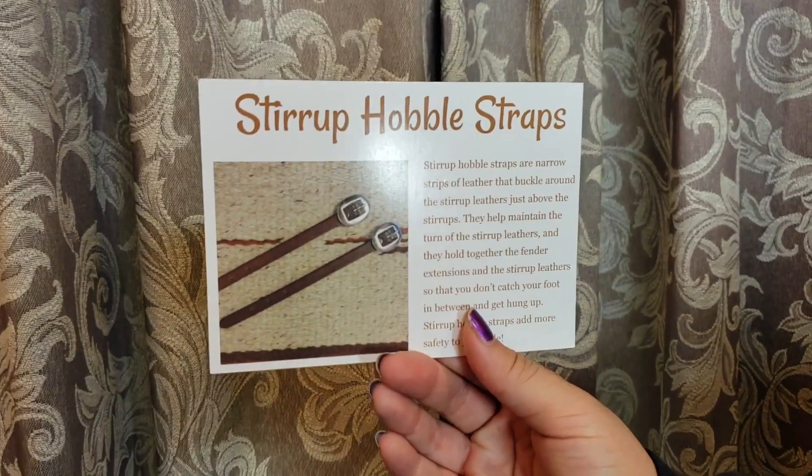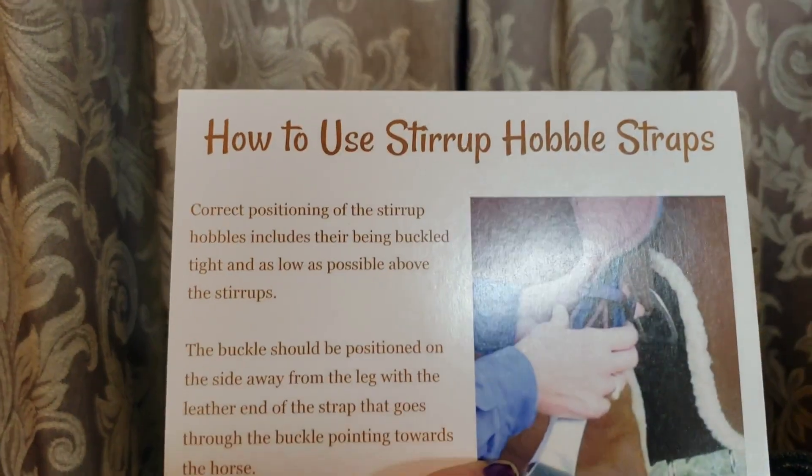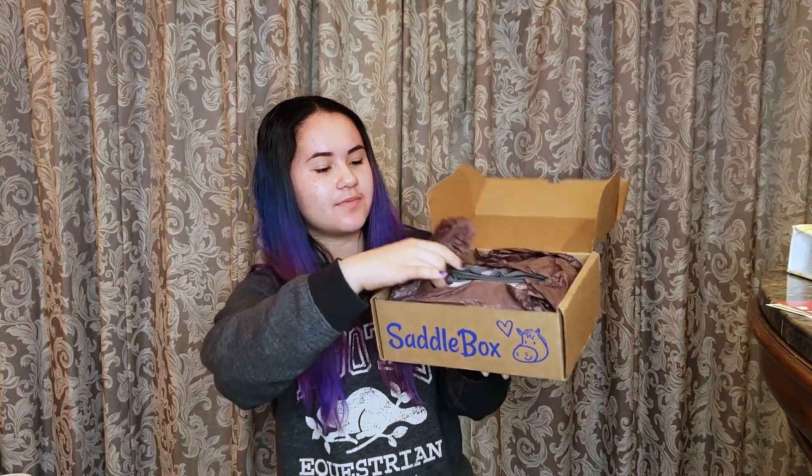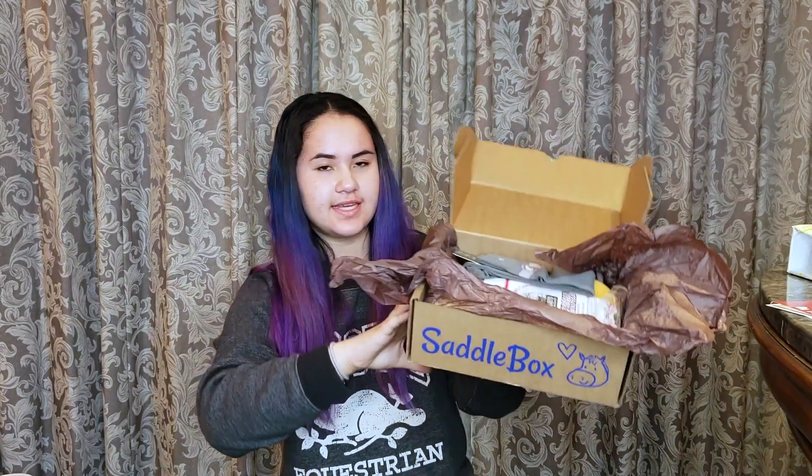My box came with something called stirrup hobble straps, and I guess this is just instructions on how to use them. There's also a sticker that says 'Horses leave footprints on your heart.' As you can see, it does come wrapped — mine came with brown wrapping paper, so I'm just going to open it so you can see everything.